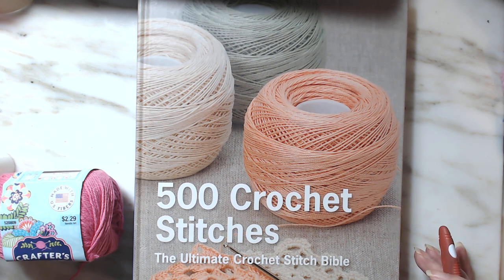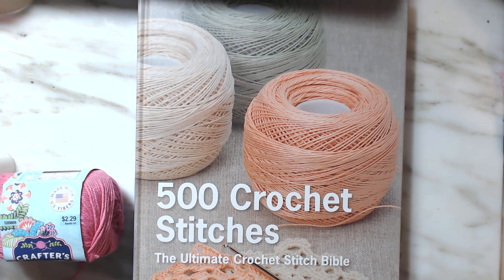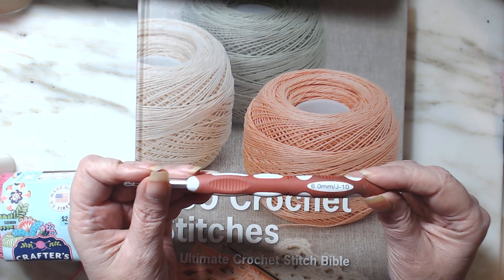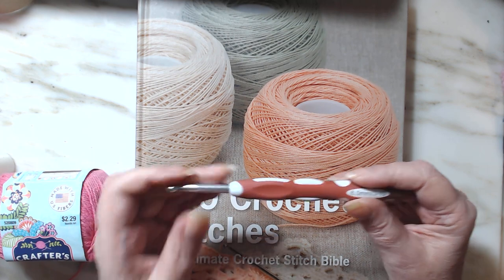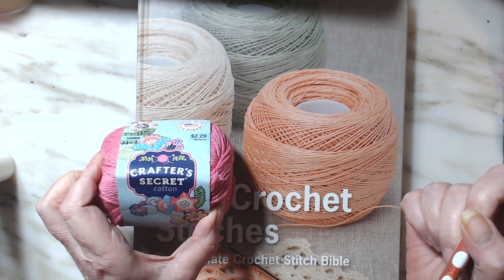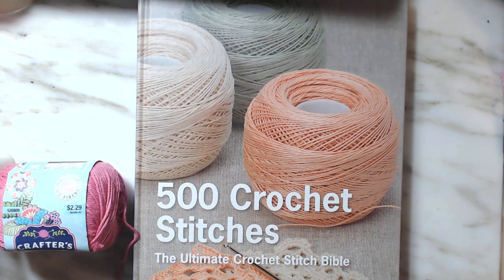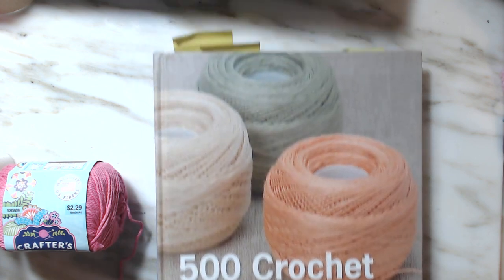It's going to be a fast, quick tutorial. I'm using a size 6 millimeter hook, a J10, and I'm going to be using Crafter's Secret. It is 100% cotton and it's a number 4 weight. So let's get started.